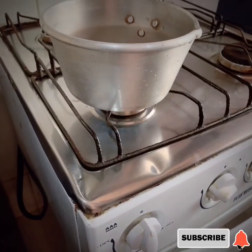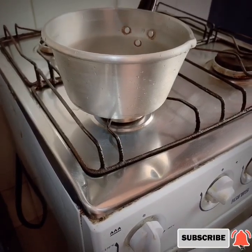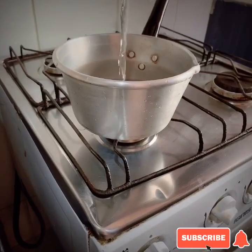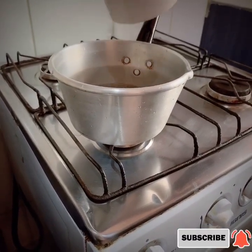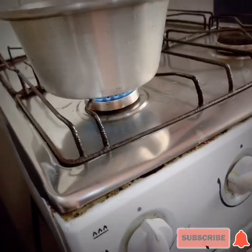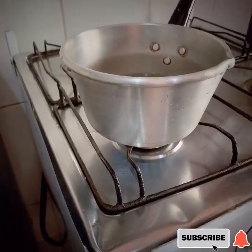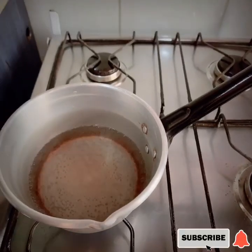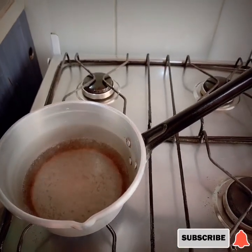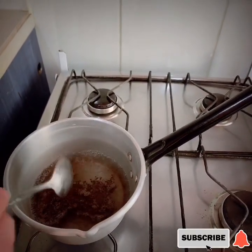Prepare na din natin yung ating pan. I'm going to make two cups of tea, so for two cups lagay po natin yung one cup of water. One cup of water while boiling, in a slow fire. Once water is hot, we can put one tablespoon of tea powder, which is the black tea.